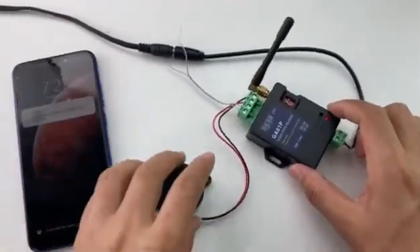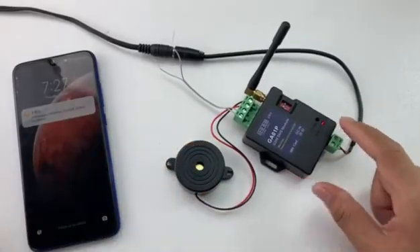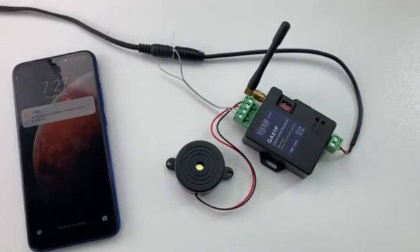Now we have tested all functions of the device. It is very easy to use. Thank you.